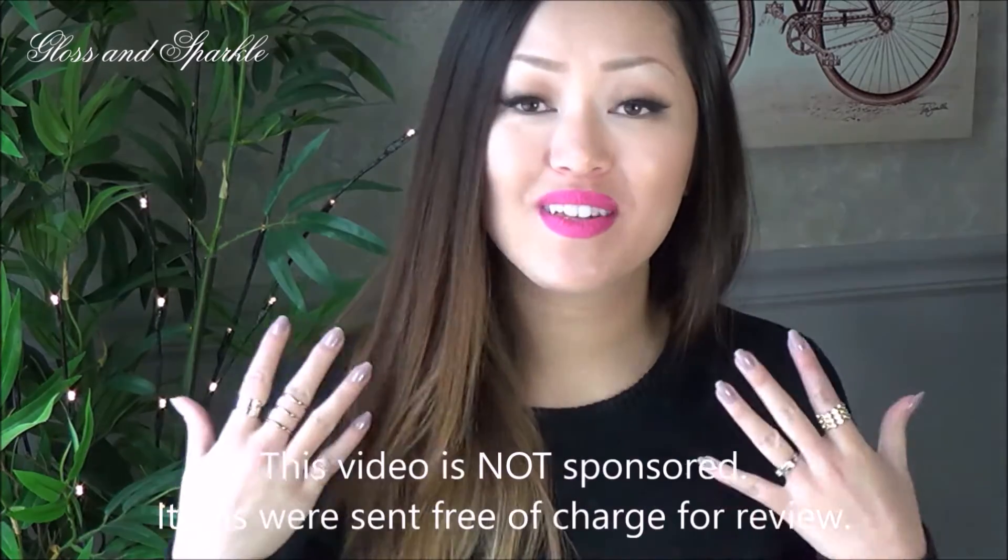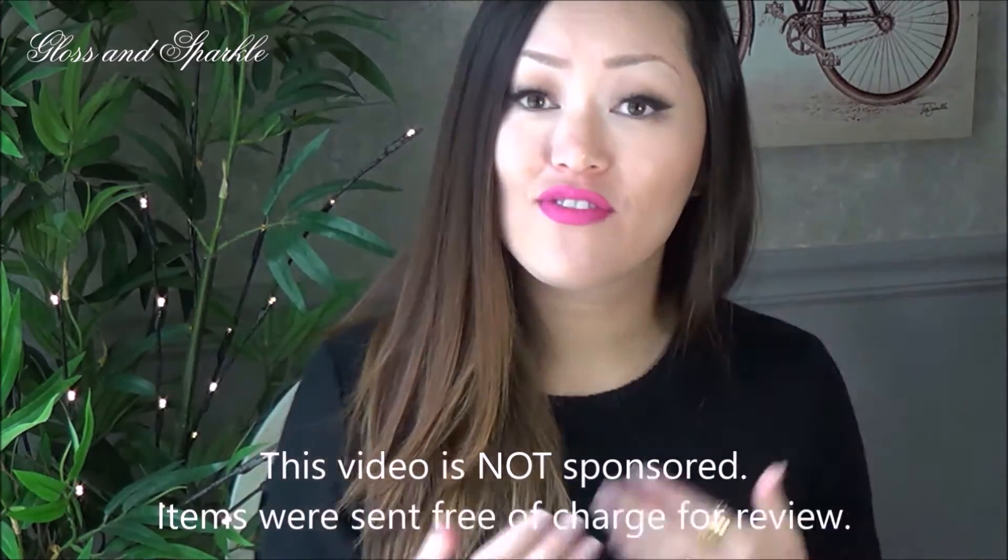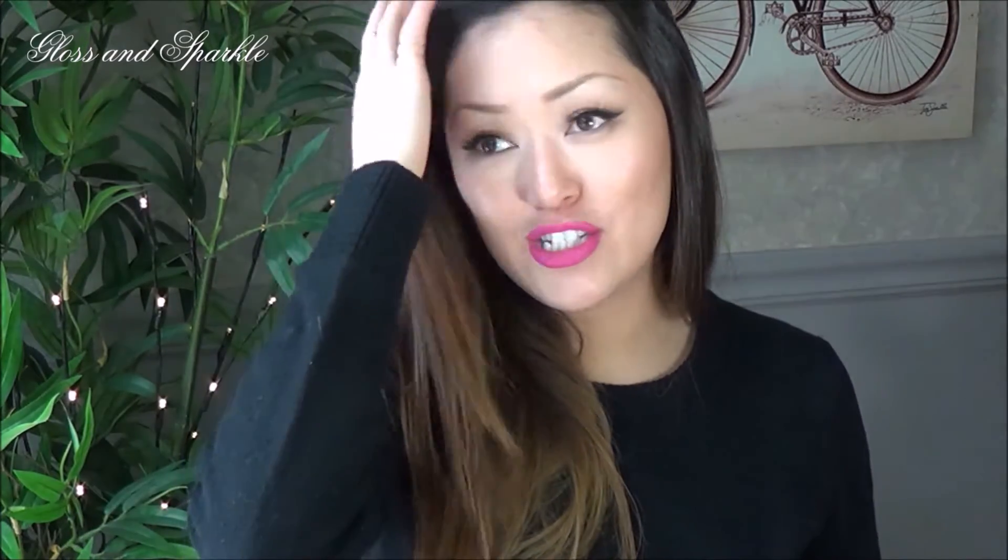Hi guys, welcome back to Glass and Sparkle. So what I have for you today is another Emma and Chloe review slash unboxing. As you guys know, I absolutely love this company. They are a French jewelry subscription service monthly and I have been reviewing them for quite some time now because I absolutely love them. I have tried so many subscription services over my time here on YouTube and this is my absolute favorite one hands down.